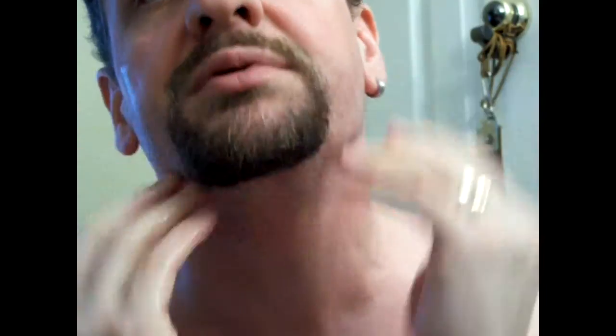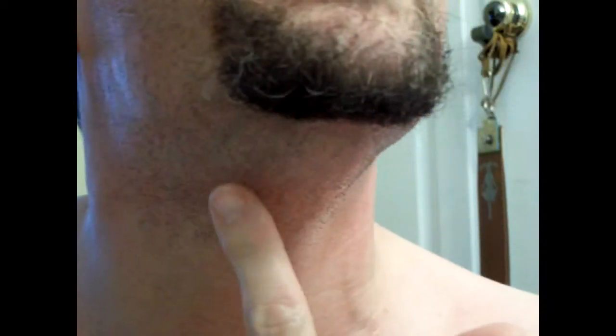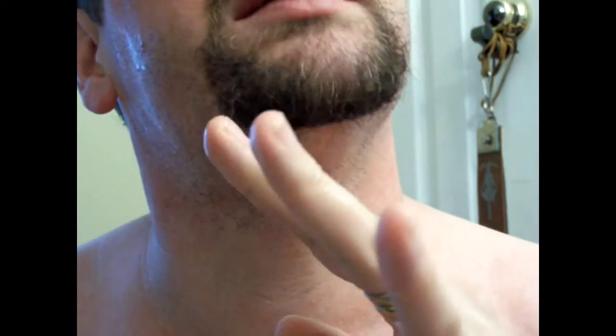Gently work the lather up into the direction of the grain of your beard. The grain of my face mostly runs downward, which is why most of my shaving strokes are down except for this one area where it sweeps in a different direction.